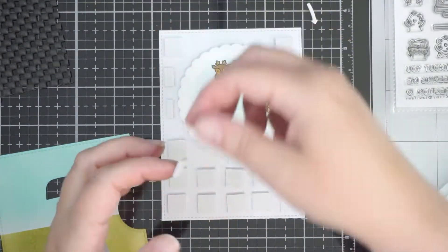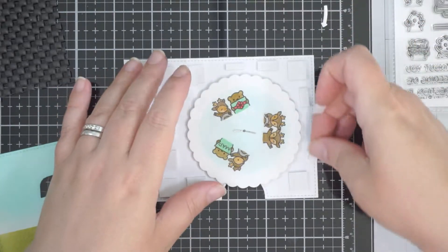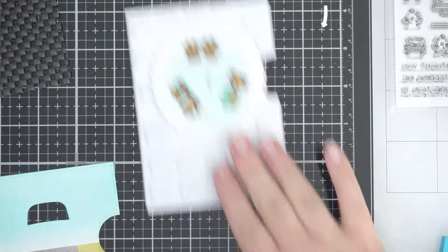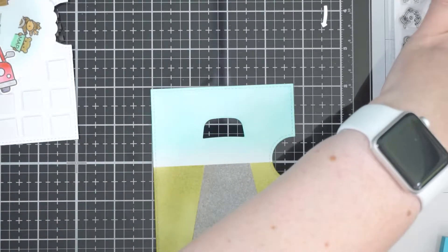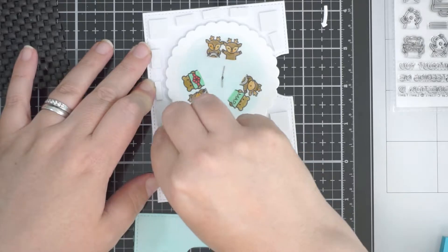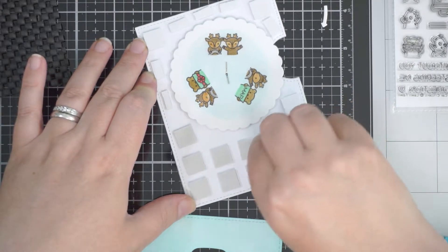If I'd used Copic markers to color my images, going over with distress ink on top wouldn't have been an issue at all. I went with it mid-flow, and I'll still use it — I hope when you see the sentiment it'll make sense. My friend who I'm making this for will hopefully forget by Christmas that she saw it on social media.